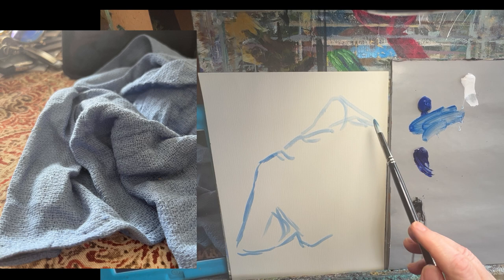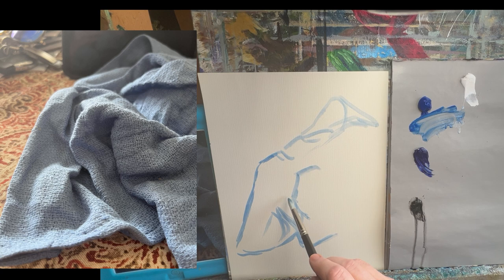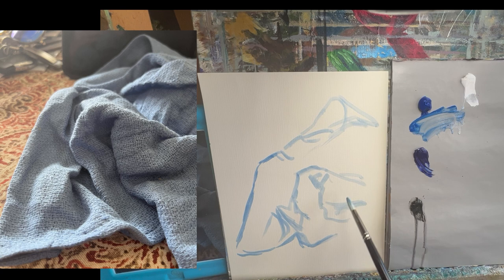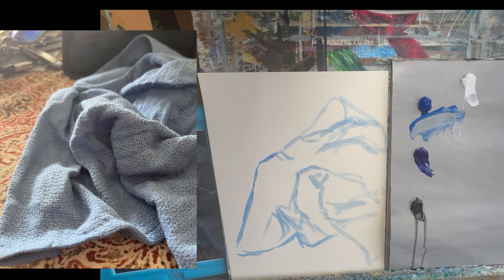I'm just doing a loose sketch here, because folds of fabric are really just a series of knowing where to put the light and where to put the shadows. I'm not going to copy the picture exactly — I'm just trying to give you an idea. We know this fabric goes off the page, there's another fold here, and another fold here. I'm not really trying to do an exact drawing — I have this loose suggestion of what this pile of fabric looks like.